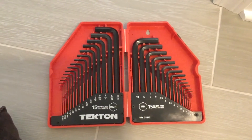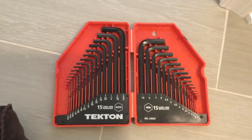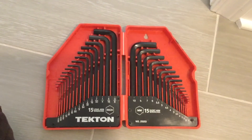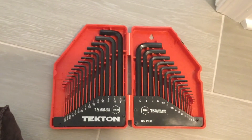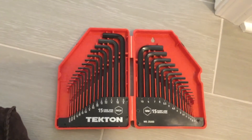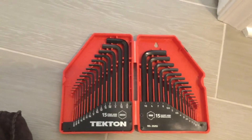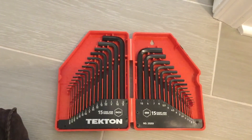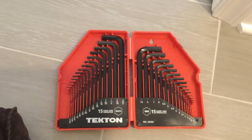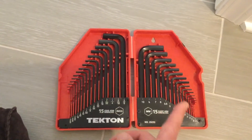Here is the allen wrench set that I use. I picked it up from Home Depot a few years back for 16 or 17 bucks — I've referenced it in a few videos over the past couple years and it always comes through for me. As a homeowner, you run into situations where you need differing sizes of allen wrenches, and this set has it all.